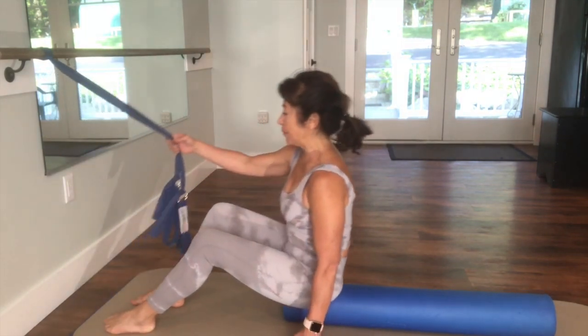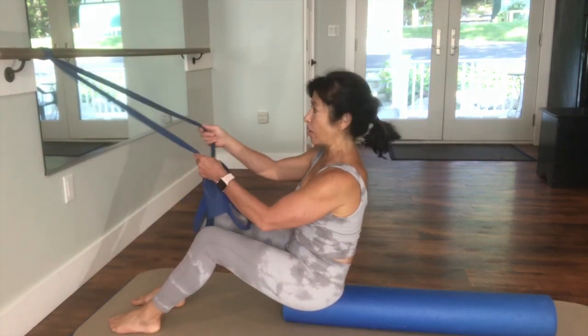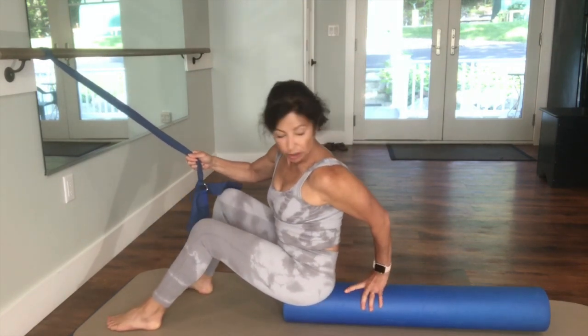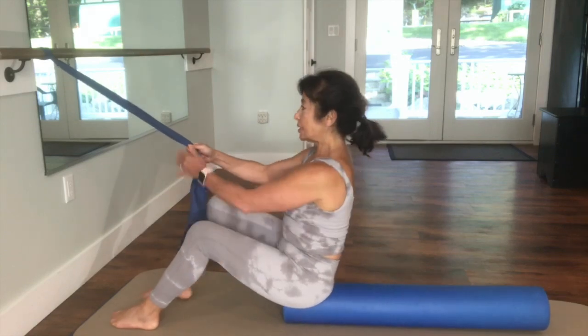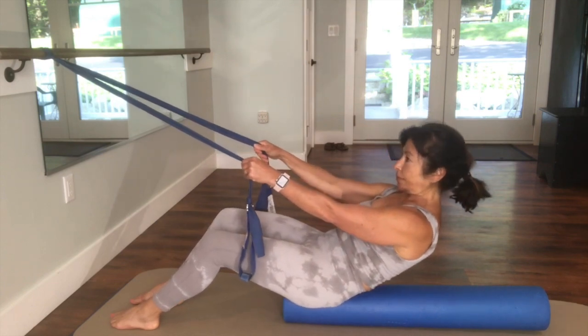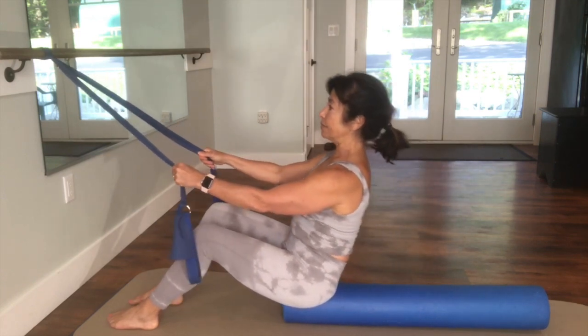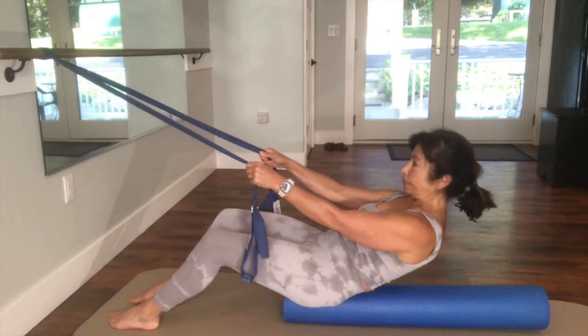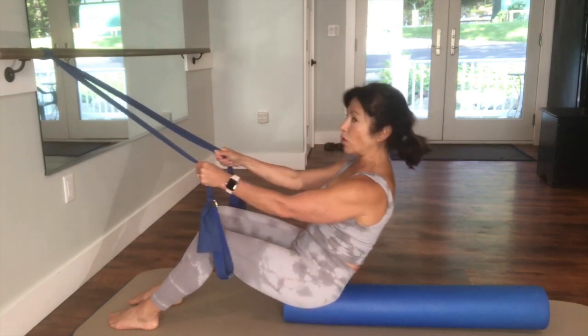So I'm facing to my fixed point. I'm going to grab onto my straps, grabbing on a little higher to them. I'm on the very edge of the foam roller — make sure it's nice and even. Take an inhale breath. On the exhale, I'm just going to do a pelvic tilt. Inhale, lengthen. I'm going to roll down here.